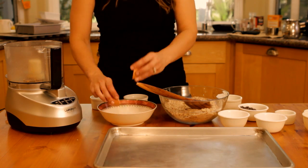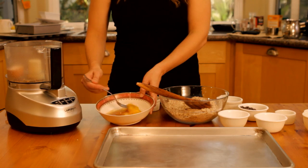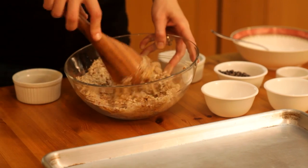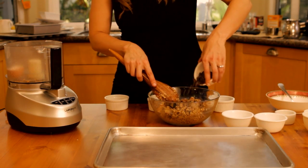In another medium bowl, combine the egg, vanilla, syrup, and oil. Add the wet ingredients to the dry ones and mix until fully combined. Then stir in the mini chocolate chips.